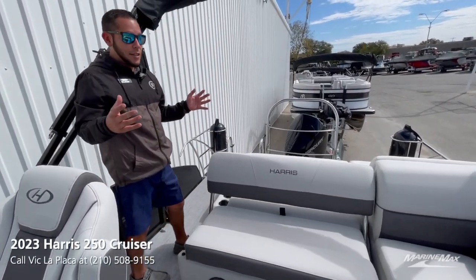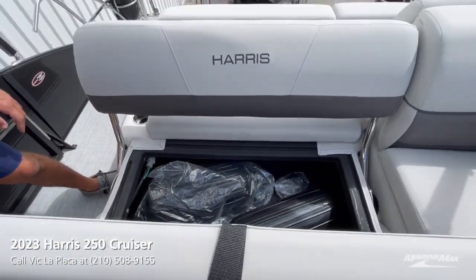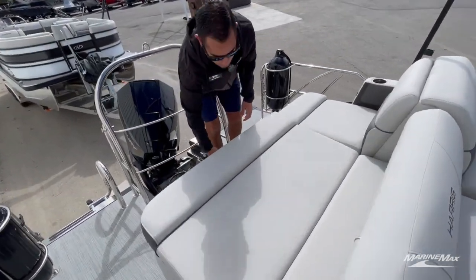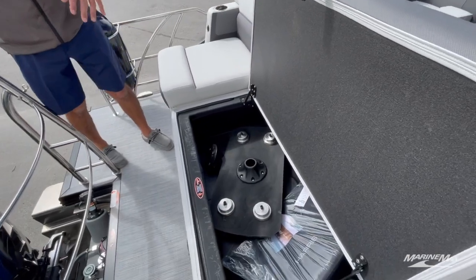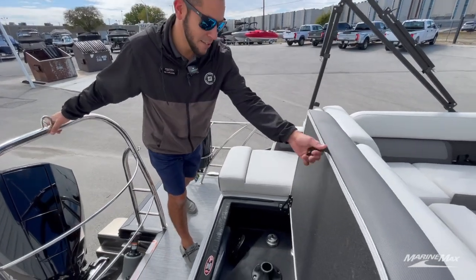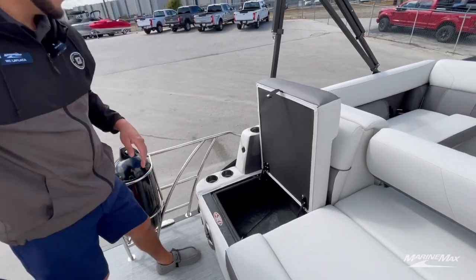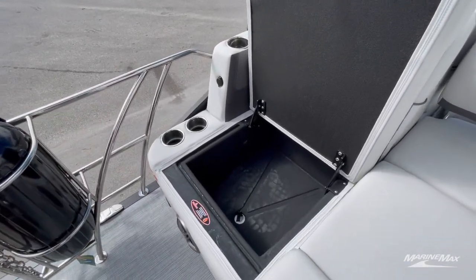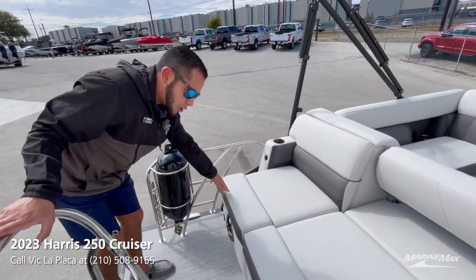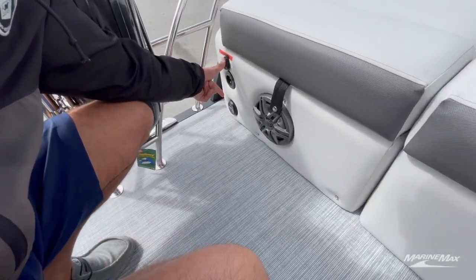When it comes to storage, this Harris has tons of it. Plenty of storage underneath all the compartments, especially on the SL with the rear-facing lounger — you got tons of storage space down there in the coffin. You got your Harris table, soft-sided cooler bag. On the port side, we have a wet storage that people can use as a cooler, and it's got a drain. Down below, this boat is equipped with the battery maintainer plug right here and transom stereo remote.